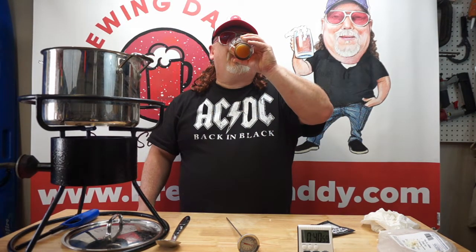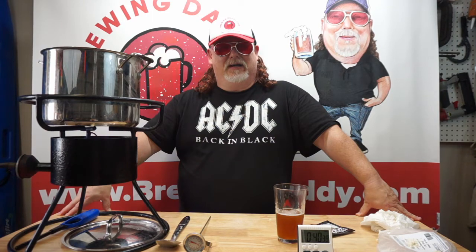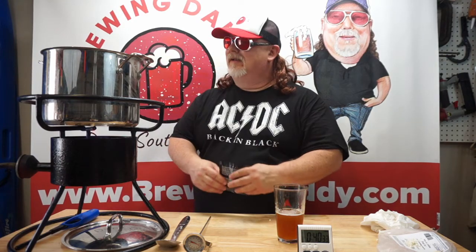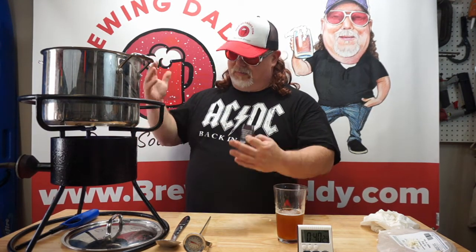So my first boil-over in quite a while — maybe three or four months. Kind of embarrassing, but hey, that's okay, it's YouTube. Let's make the best of it — it's not the end of the world, my beer is still good. Anyways, we gotta get our Pearl hops in. I actually had to cut the heat because of the boil-over.